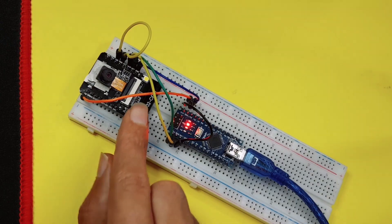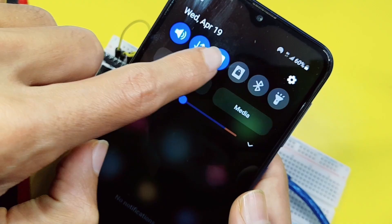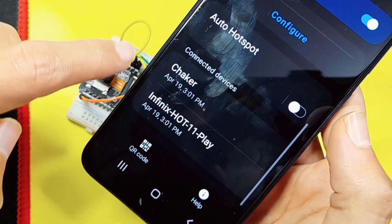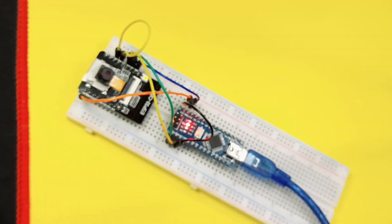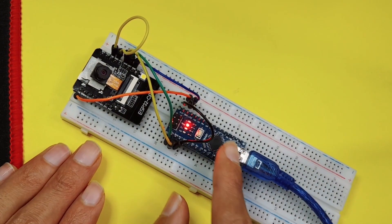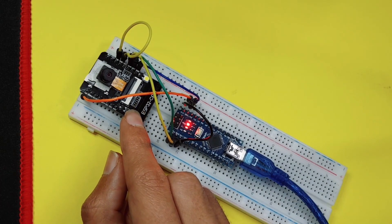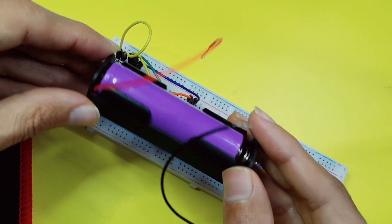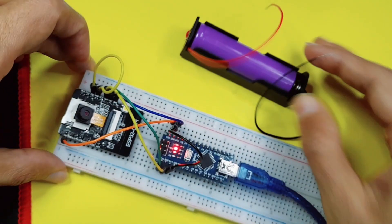For me, it is the access point. Get the device that is connected to the network — under here you're going to see all of the connected devices. It's not connected yet because we have to remove these cables and power up the ESP32 camera using a battery. Here we have a 3.3-volt battery. Make sure that the current is enough for the camera module.